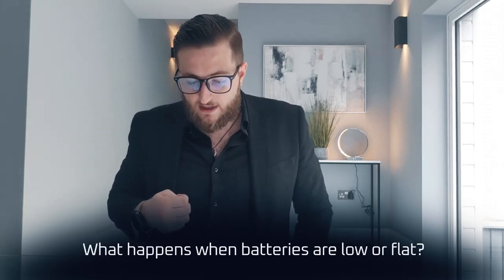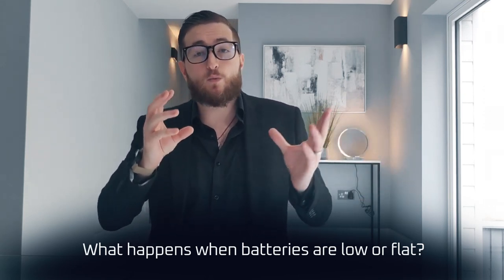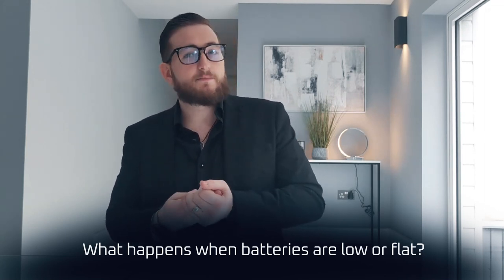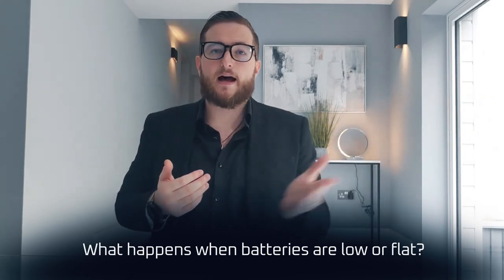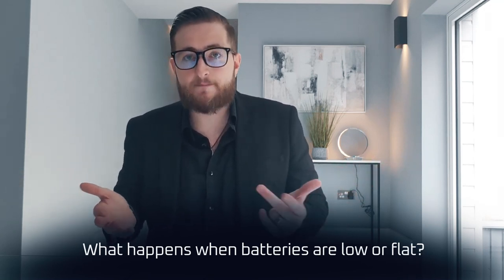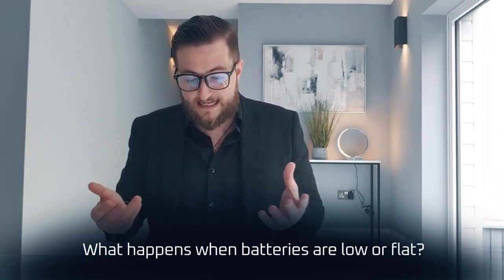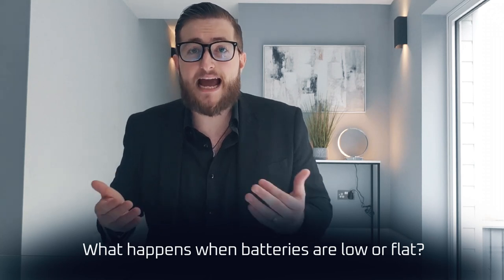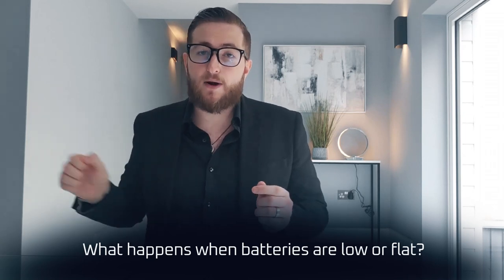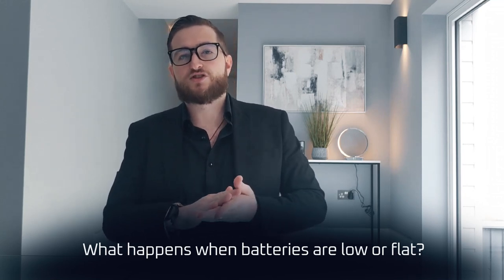What happens when the batteries are low or flat? The batteries should never really run out because the app will remind you and you can check the status at any time. However, if things happen — perhaps you've gone on a business trip and the lock has died because you forgot to change it before you went — it's not a problem. Our locks come with multiple fail-safes: an emergency mechanical key provided with your lock, and also a slot for a power bank to be plugged into the lock, which will give it just enough juice to open up and get you through the door so you can change those batteries.